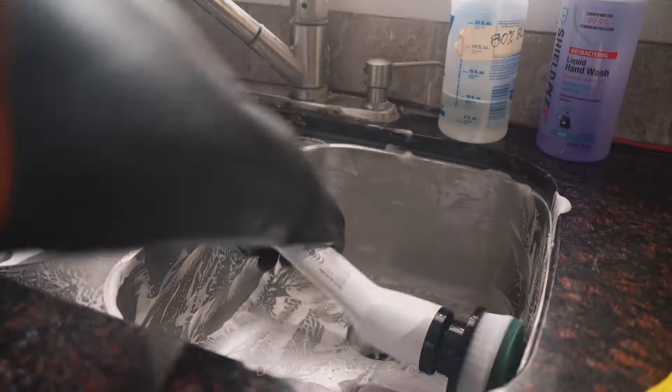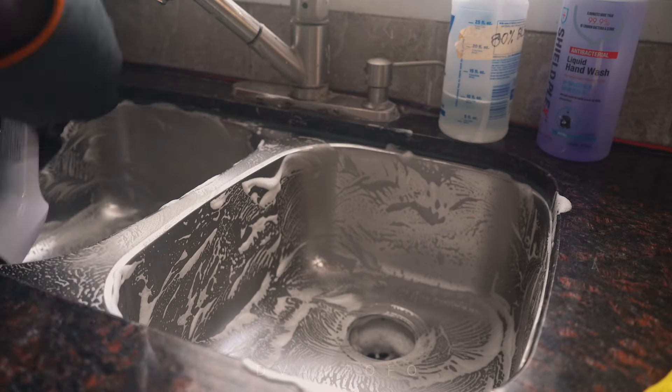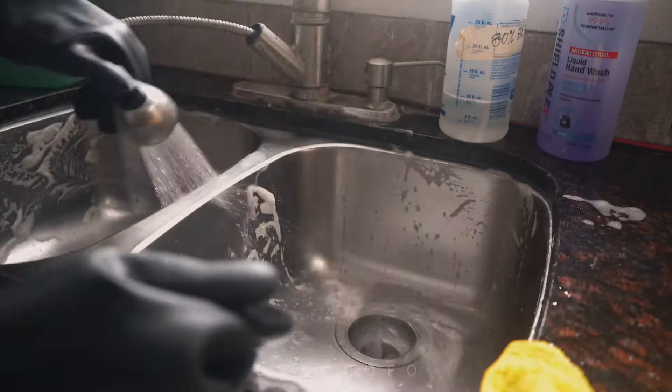I do the same process again for the kitchen sink. The green scrubbing pad does a great job here, but the straight bristle brush or the round dome head brush could work just as well.